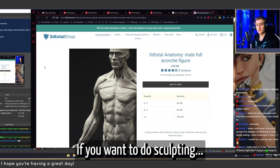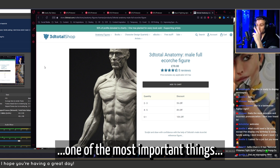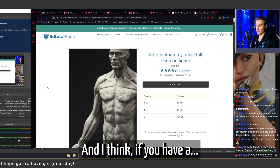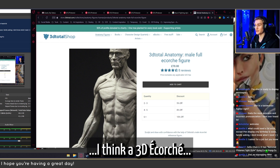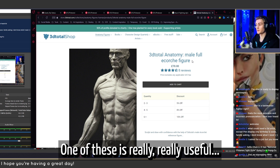If you want to do sculpting — maybe human sculpting or character sculpting — one of the most important things to learn is the anatomy of the human body. If you have a birthday coming up or it's Christmas, something worth wishing for is a 3D ecorché. It doesn't have to be this exact one, but this is the one I have here.